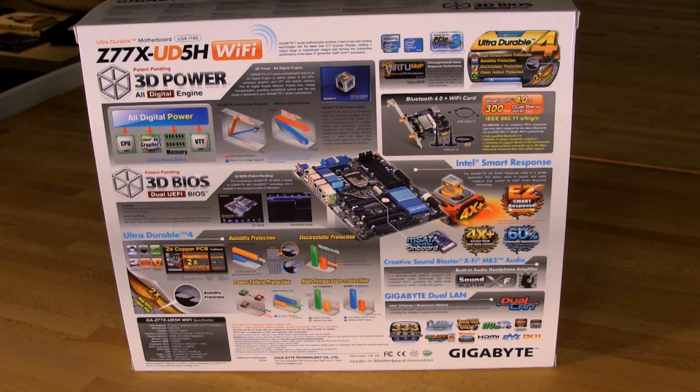That covers the outside of the box — what you'd see in a store, though we know that's unlikely in today's age of buying from your favorite e-tailer. Still, it's interesting to see what these companies are pushing out, since it gives you an idea of which features they feel are most important to the market. Now let's get the box open and take a look at what's inside, as well as the board.